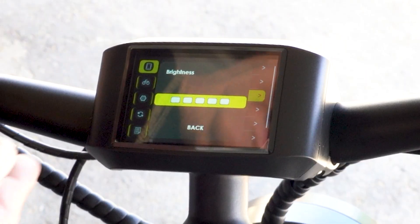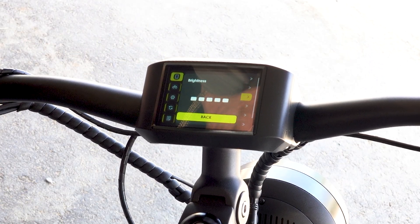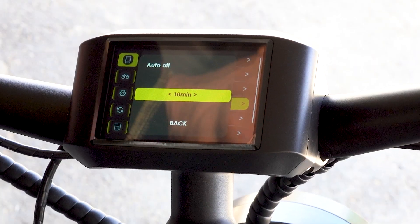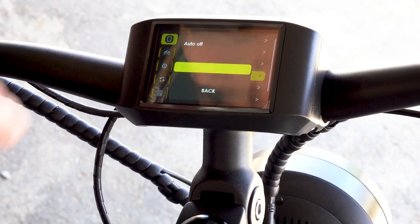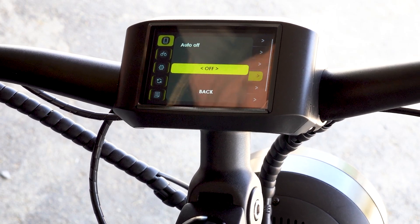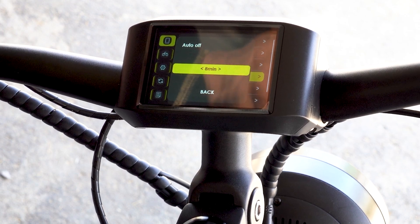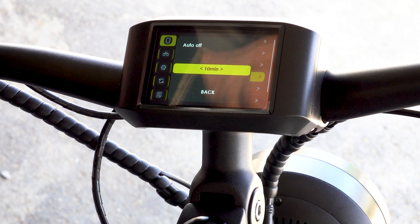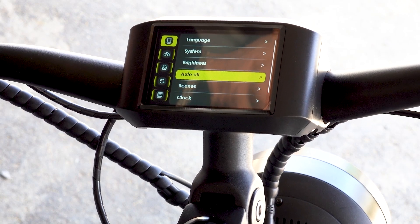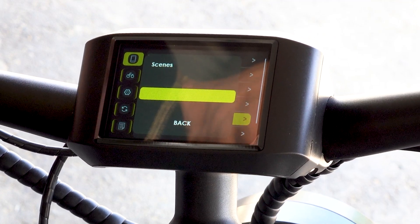Brightness — I have this set to max brightness. Then I'm going to toggle down to auto off. You do have the option to shut the auto off off, but don't ever set it that way. You can go anywhere from one minute to 10 minutes, so I'm going to set it at 10 minutes so it automatically shuts off in 10 minutes.